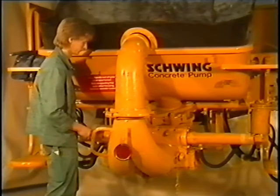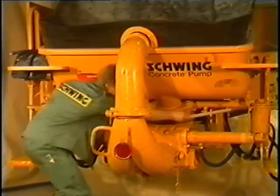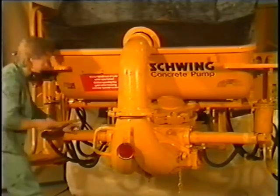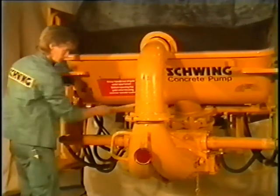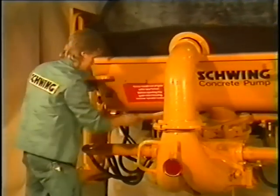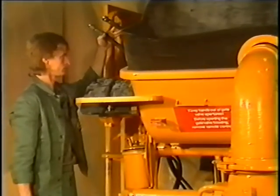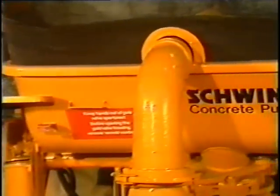Repairing the hopper gate valve. As already mentioned, the repair work on pipe and hopper gate valves is identical. To replace the hopper gate valve, however, the concrete hopper — we're only showing this here — must additionally be dismantled and the hydraulic lines of the agitator must be disconnected.